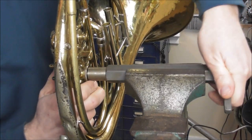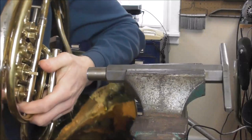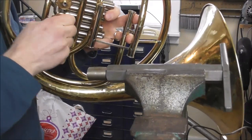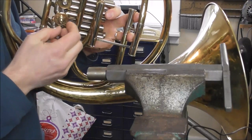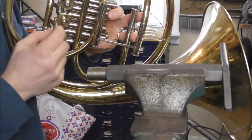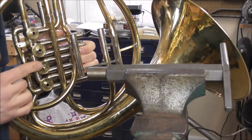Now I'm going to loosen the tool and check the valve again. The valve is tight and does not make noise, but it is too tight, so I'm going to have to loosen that up. It is okay if the rotor is a little too tight because I'm going to loosen it up while lapping it in.